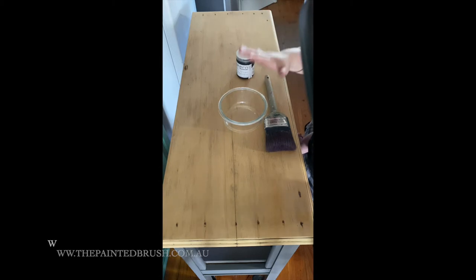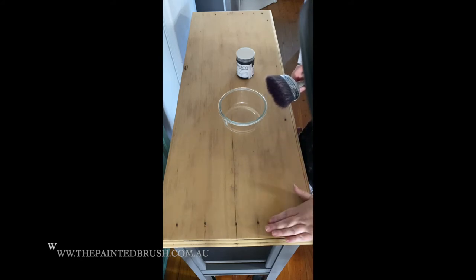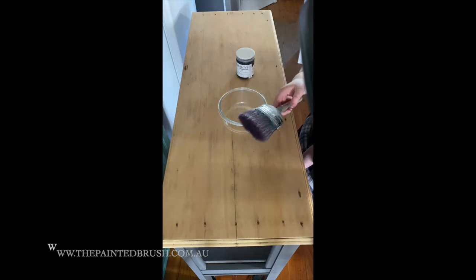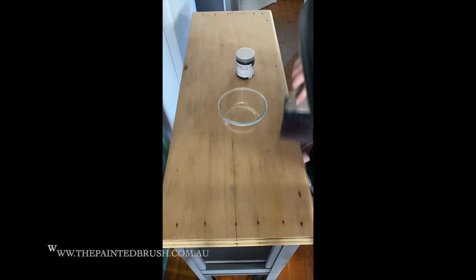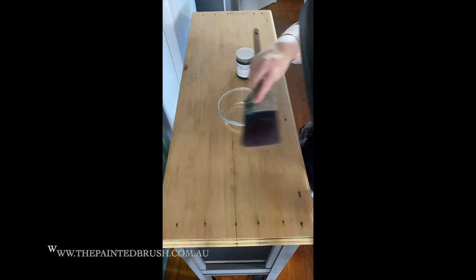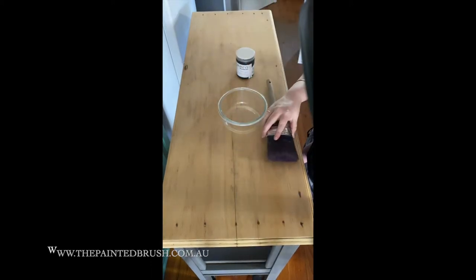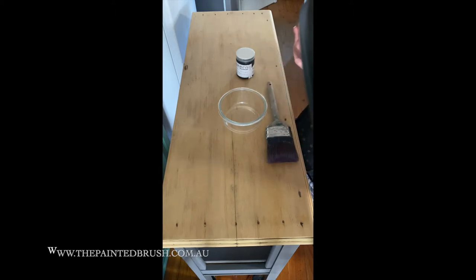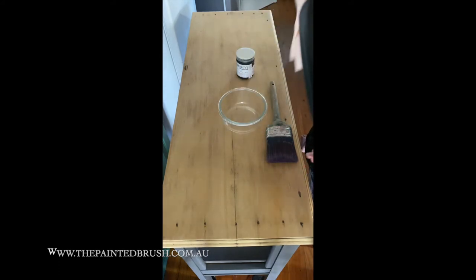It's super easy to apply. Grab yourself a bowl to decant it — you don't want to accidentally contaminate your jar of stain, so I always decant. You can use a brush or a cloth. This timber has been sanded, it's still a little bit rough. I'm going to start with a brush and then switch to a cloth if I need to. I've got a 75mm oval brush from the long handle oval brush range on our website. I've also got a chucks cloth if I need it.